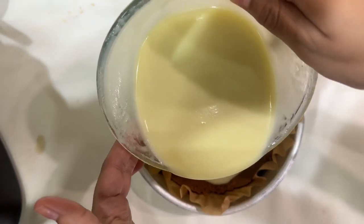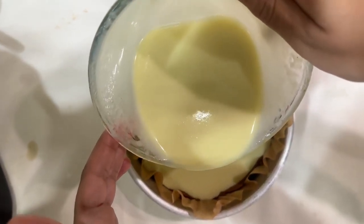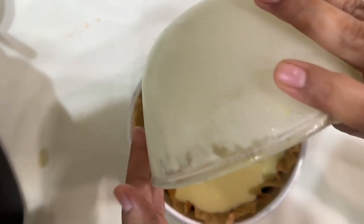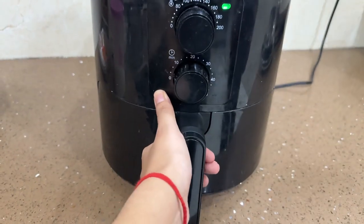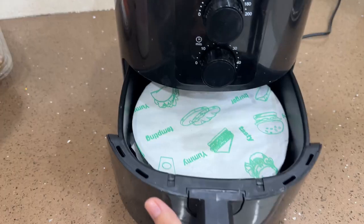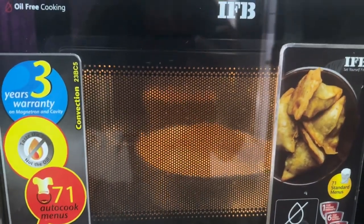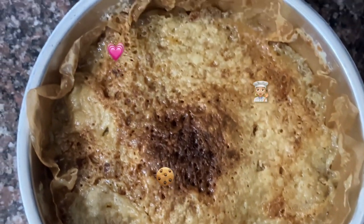After that I have added the biscuit base and put it to refrigerate for 30 minutes. Then I added the batter — the consistency is okay, it should be a little more thick but it will be good. After that we added it to the air fryer to bake it, we covered it, then transferred it. Since we had not used the air fryer before, we ended up using the microwave instead.